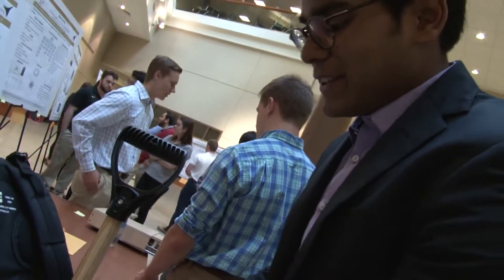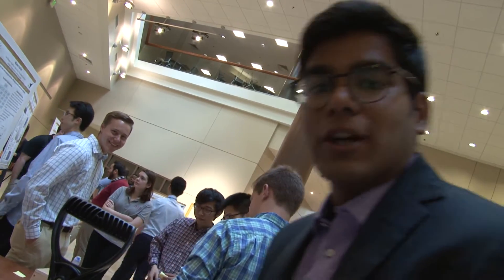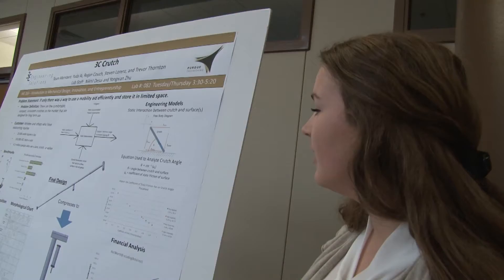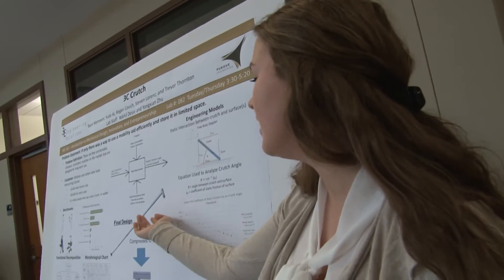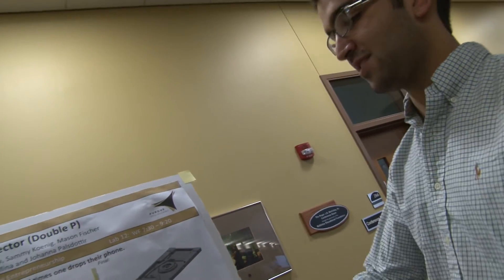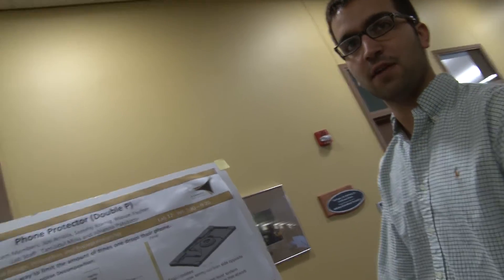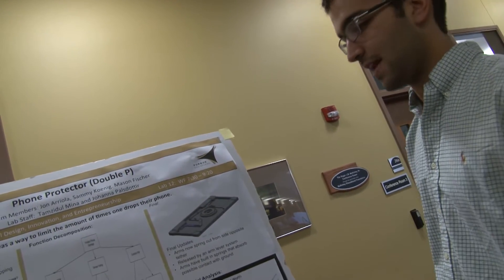This is basically a support to make the rotational motion easy in order to shovel snow upwards. A foot pedal is used to break ice. Our crutch here telescopes down so that you can fit it in a backpack. This is designed to limit the amount of times one drops their phone, and in case you do drop it and it makes it all the way to the ground, we have built-in mechanisms to prevent it from experiencing damage when it hits the ground.